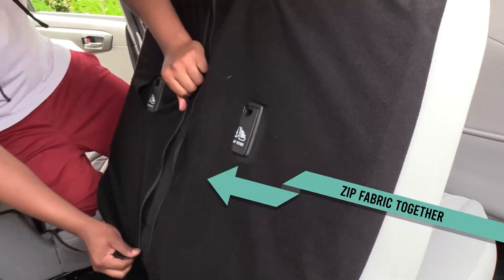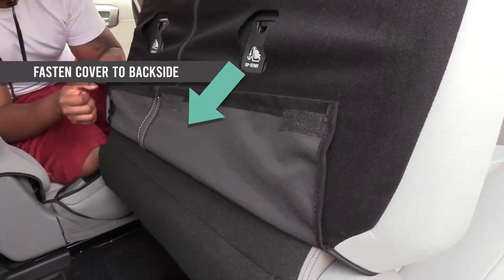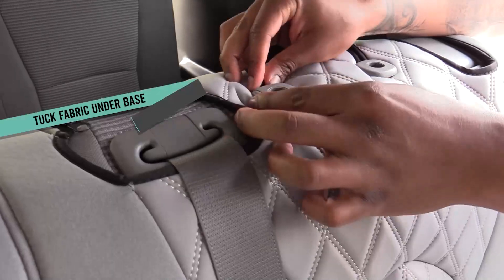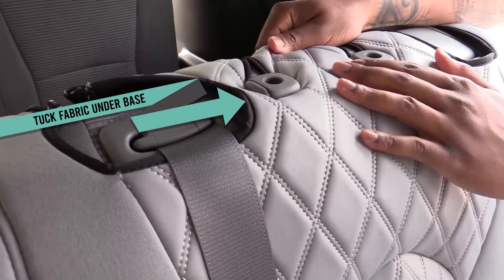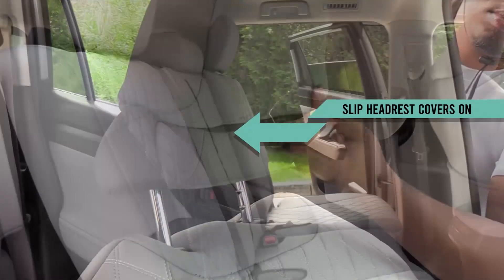Zip the fabric together and fasten it to the back side. Then tuck the fabric around the headrest base. Reinsert the headrests and slip the headrest covers on.